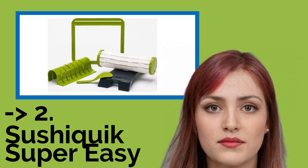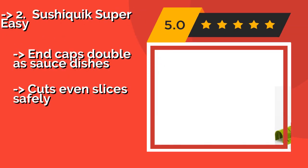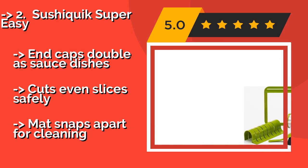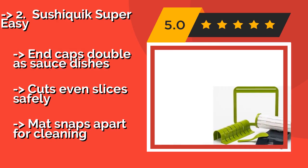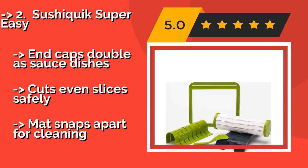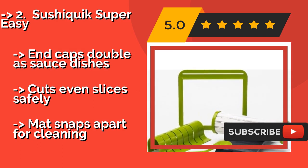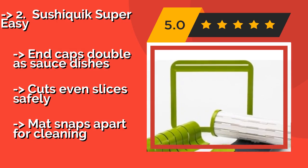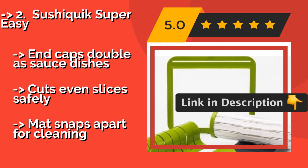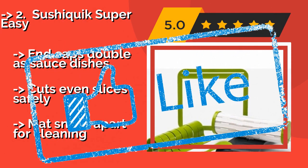The second best product is the Sushi Quick Super Easy. The Sushi Quick Super Easy, around $20, makes you look like a professional, thanks to a training frame that measures the exact amount of rice needed for each roll, while the non-stick paddle is designed to help you spread the rice without making a mess. It also includes double sauce dishes and cuts even slices safely. But the mat snaps apart for cleaning.